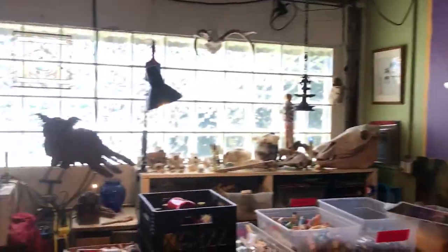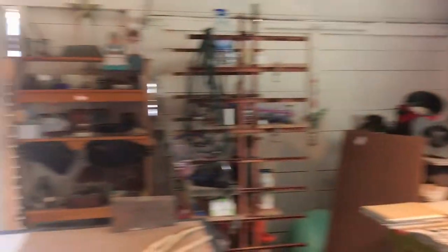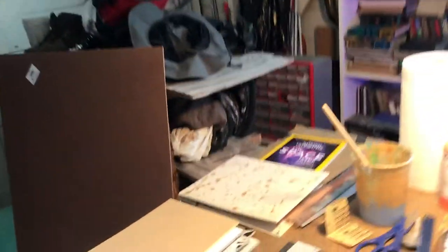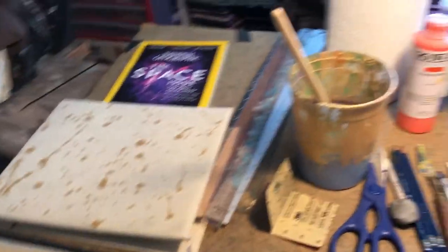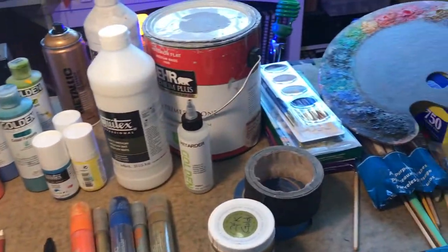So here we are at my studio hanging out — it's a big old space. I've shot some of the other videos in here, but I wanted to go through the materials and the material list to give you an idea of what's happening. I'll just go through a whole line of material and then the projects.